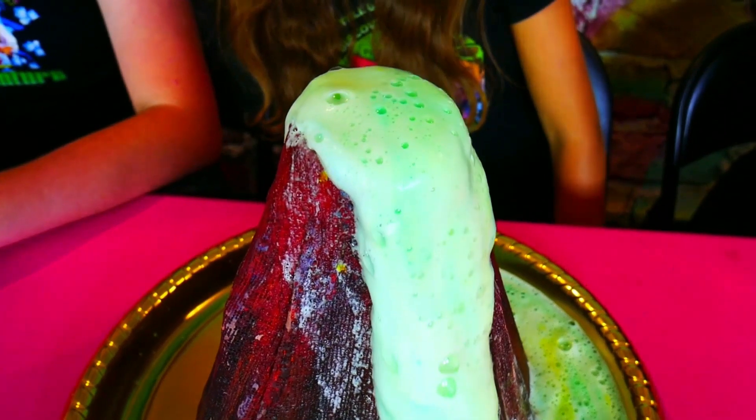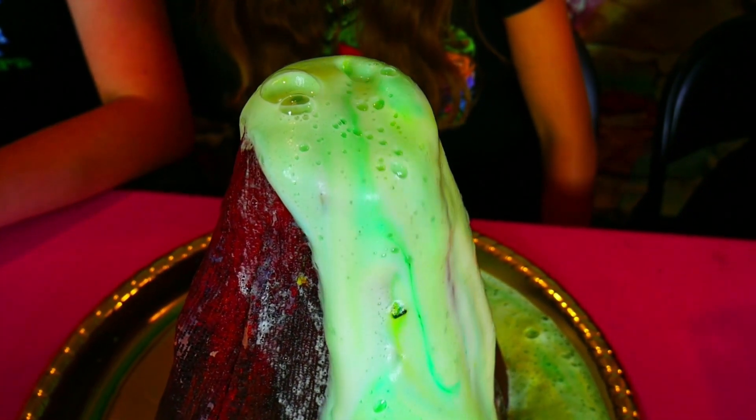Oh yeah, baby! Whoa! It's like an explosion of green. Look at that.